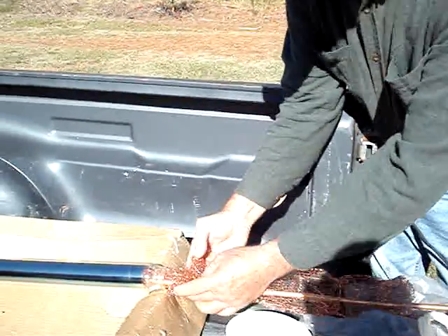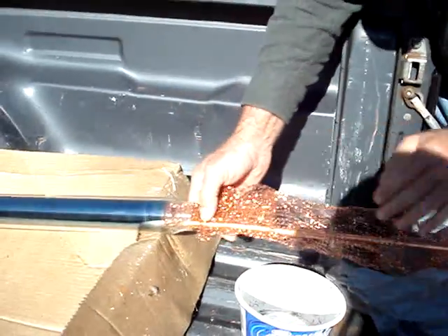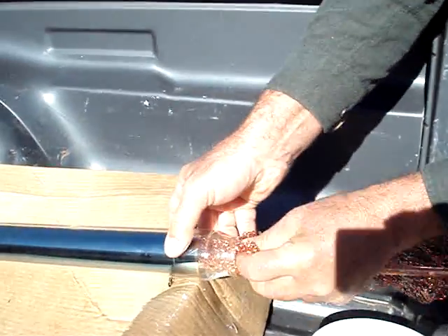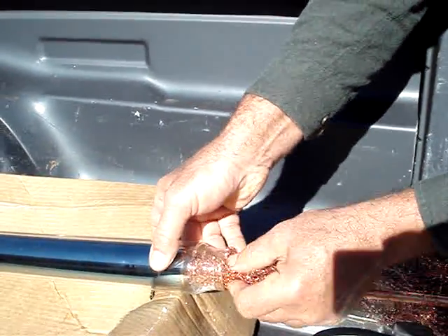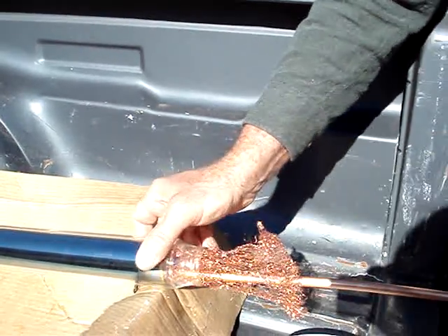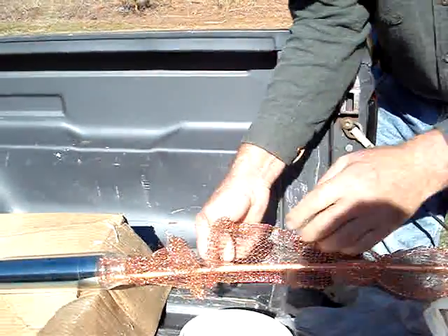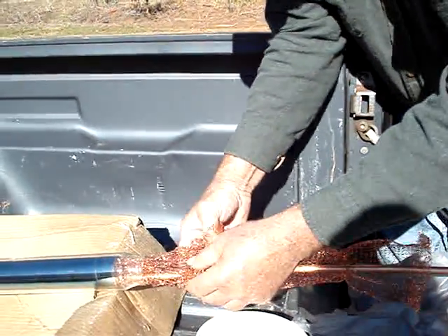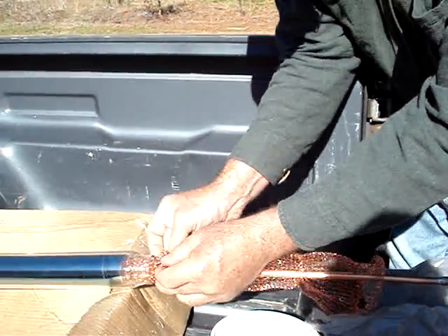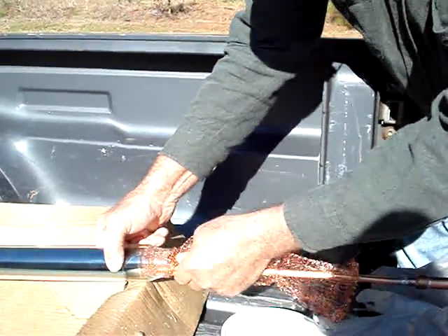We've unrolled the copper scrub pads and just put them over the heat pipe like a sock, then we're putting them into this evacuated tube, just overlapping where they meet. Depending on the scrub pads you get, this one's going to take three of them. Some of the really good quality heavy-duty ones will only need two. This just helps make a good thermal connection between the inside of the evacuated tube and the heat pipe.